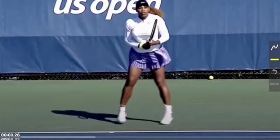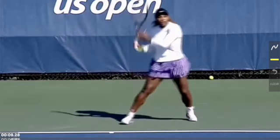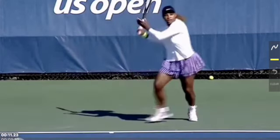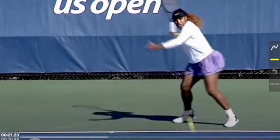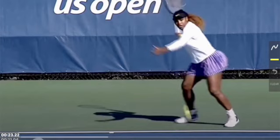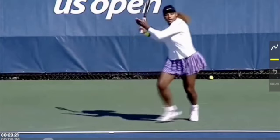We're going to look at Serena Williams' forehand. The first thing to point out is the unit turn — right away she recognizes a forehand coming and notice her unit turn and the fact that the racket goes high. We want to make sure the racket goes high. The other thing I want to point out is that her elbow is not tucked in next to her body — the elbow is going to rise up, and that's going to create some space.